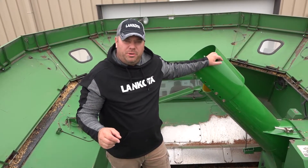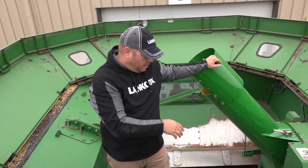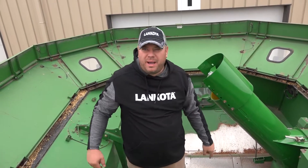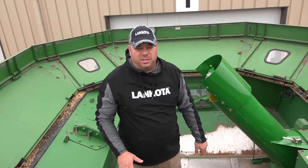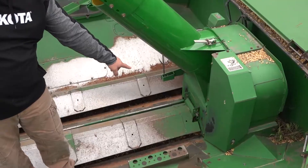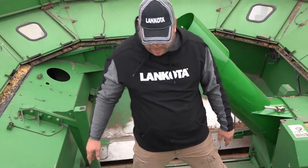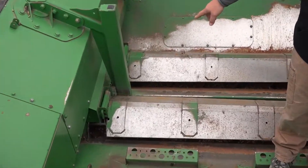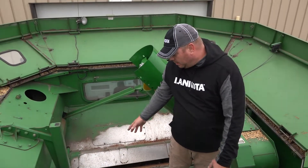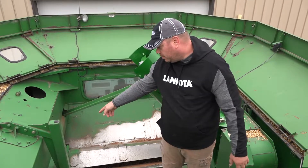One little secret when you're doing primarily high moisture corn is you want to change the cross auger covers up to your grain tank. Everybody thinks you need to put them in the very bottom hole on both sides. That's actually not what you want to do with the clutch kit. On the far side, or the tank loading side, put the shield in the bottom hole. On the unloading side closest to the clutches, put the shield in the top hole. This will allow high moisture grain to not compact so much when it gets over to the unloading auger.